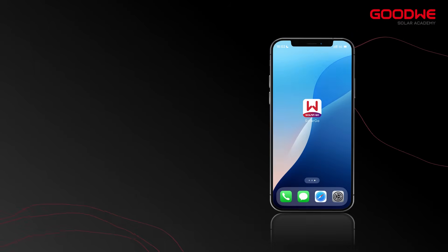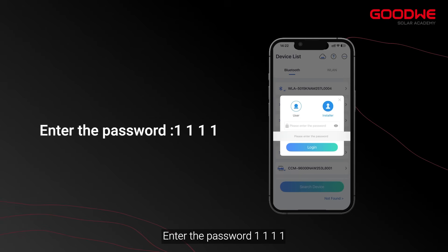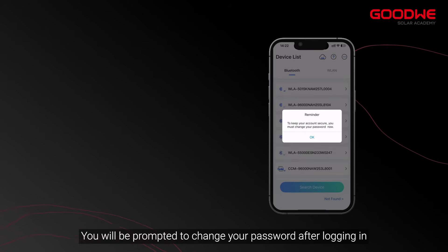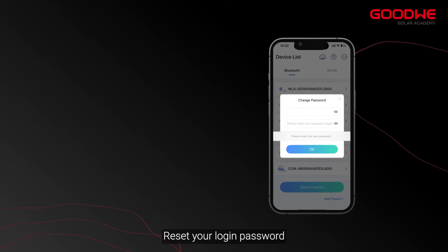First, open the app. Select the corresponding signal for connecting the inverter with Bluetooth. Enter the password 1111. You will be prompted to change your password after logging in — reset your login password.